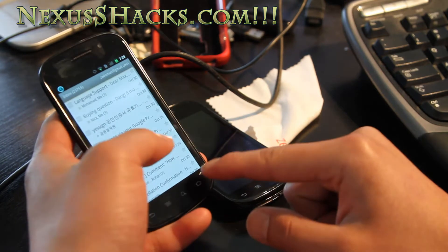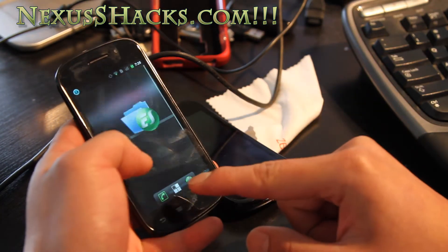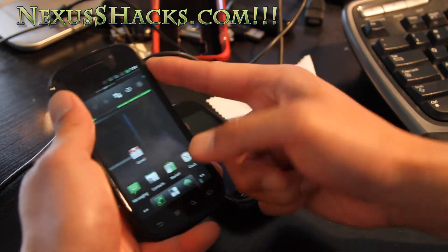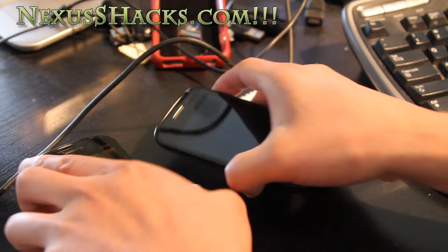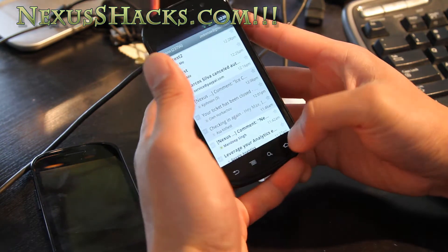This is a regular Nexus S. I have BLN control on, so it should eventually turn on. That's a cool feature. I'll also show you with the Nexus S 4G — it's the same ROM.